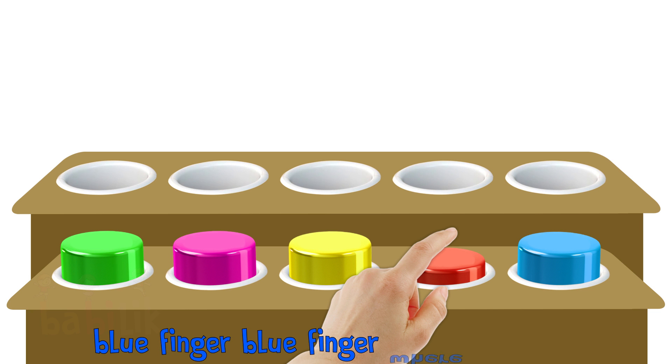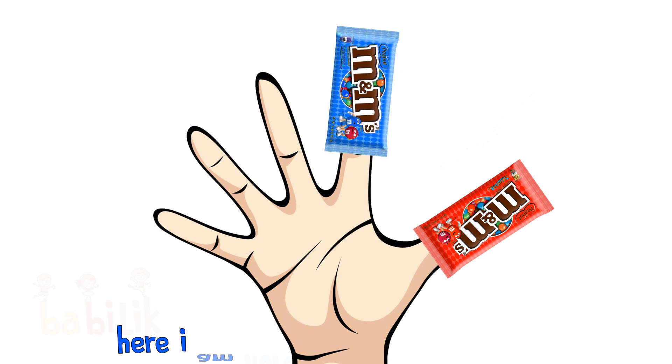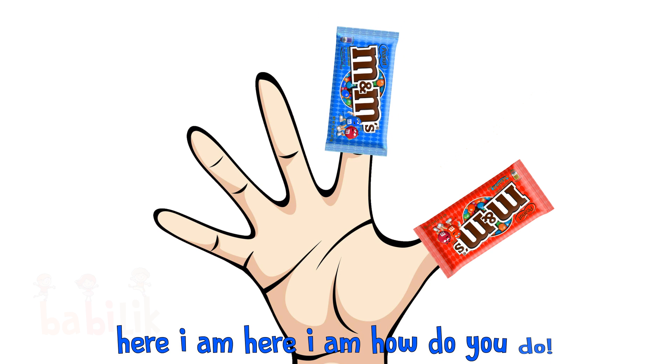Blue Finger, Blue Finger, where are you? Here I am, here I am, how do you do?